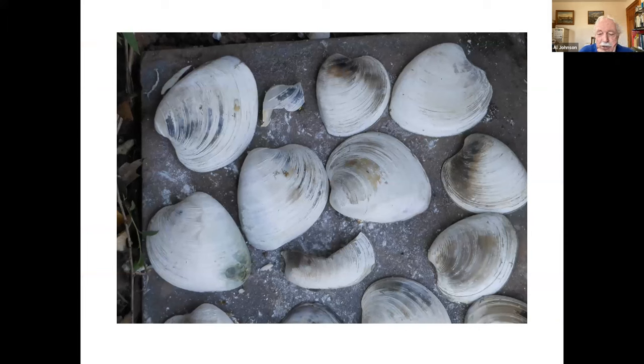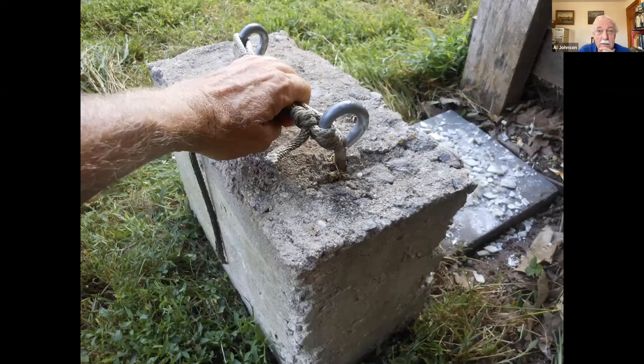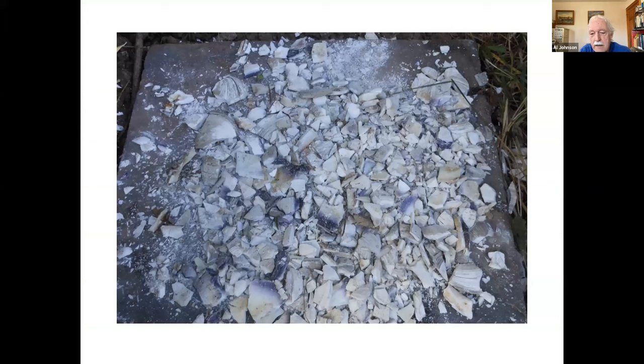We sometimes have seafood — lobster or clams. I hate to throw things out, so I had some cement delivered for something else and built a little box about a foot square with eye bolts sunk in and a rope between them. Basically I'm dropping shells onto them and creating small pieces. Some of it will be powder, some still larger pieces, but small enough to throw in the garden. It takes a while for these shells to break down, but they will break down — eventually you can't find them anymore.